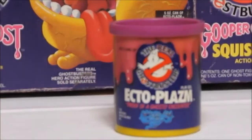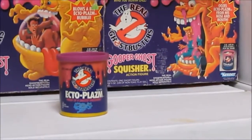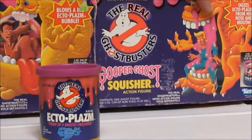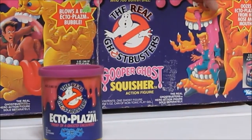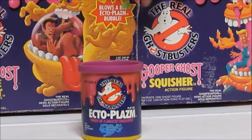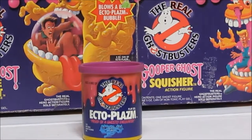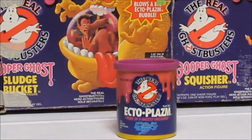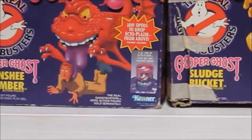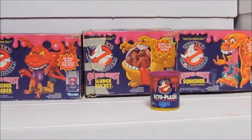You could fill them up - you can see in the pictures here - the slime would pump through the torso and come out his nose and mouth and cover a Ghostbuster. Or you could fill him up, squeeze his tail end to capture a Ghostbuster, and slime bubbles would dump on top of them.